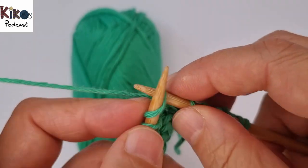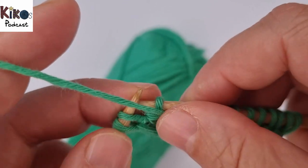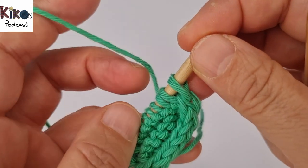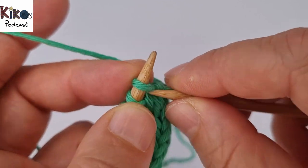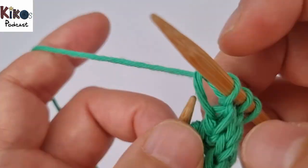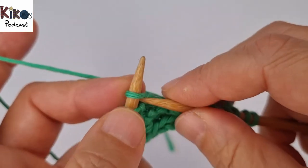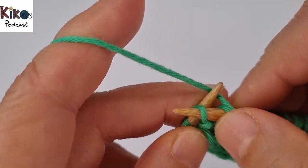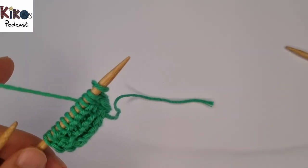So this would be a very good pattern for a dishcloth, a potholder, if you knit tightly enough a blanket or a scarf. I'm going to do one more row with garter stitch and then I will change to brioche stitch, and then I'm going to show you how to cast off the stitches. So I'm knitting them all except for the last three, then pick up the three stitches with the yarn in front and turn round.